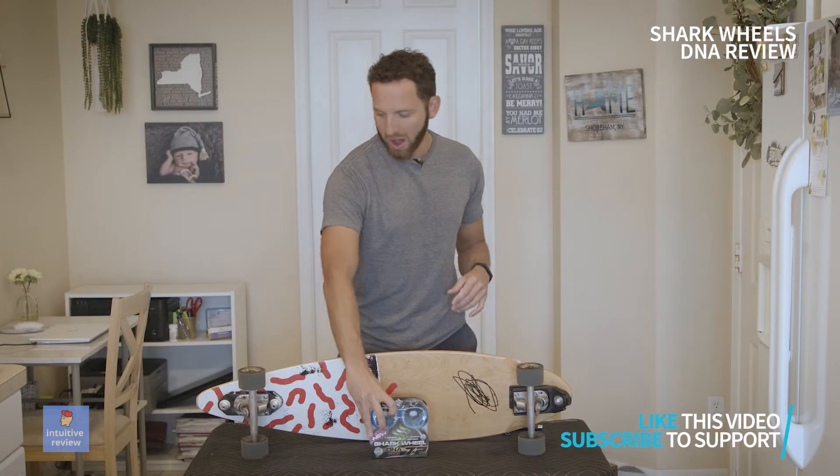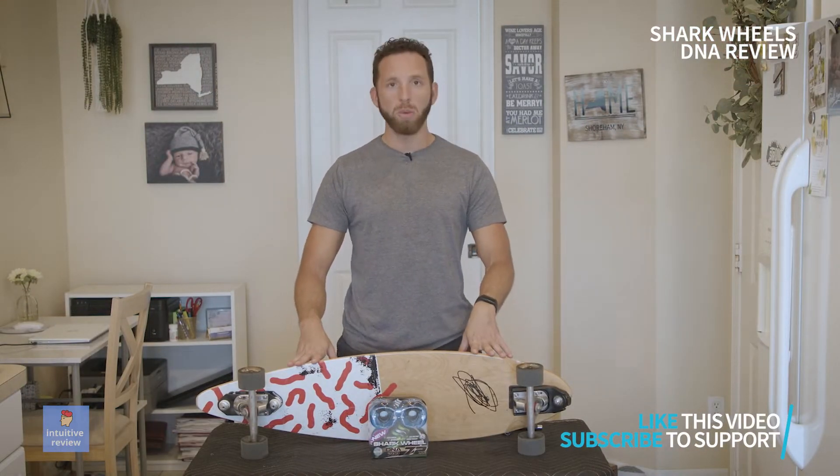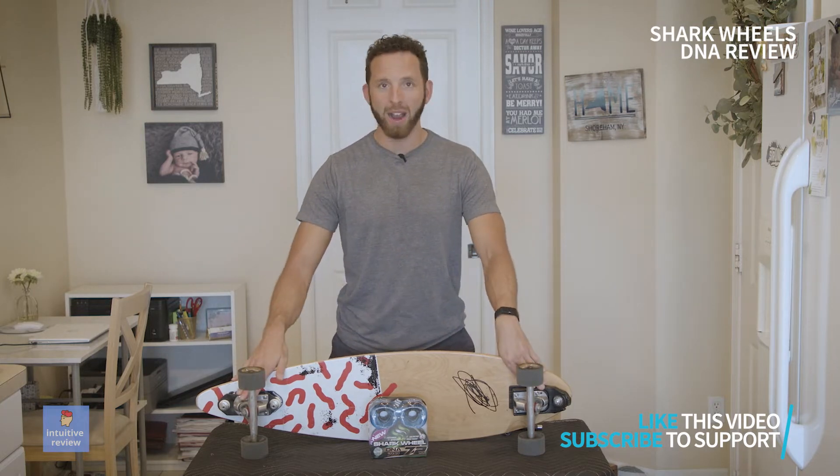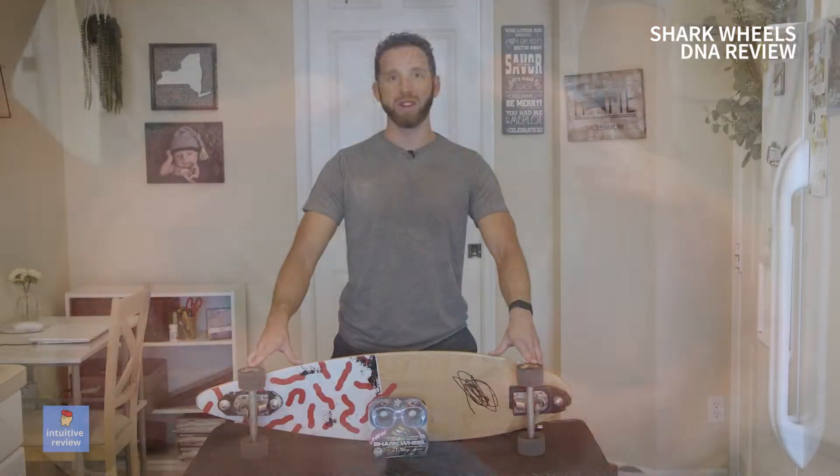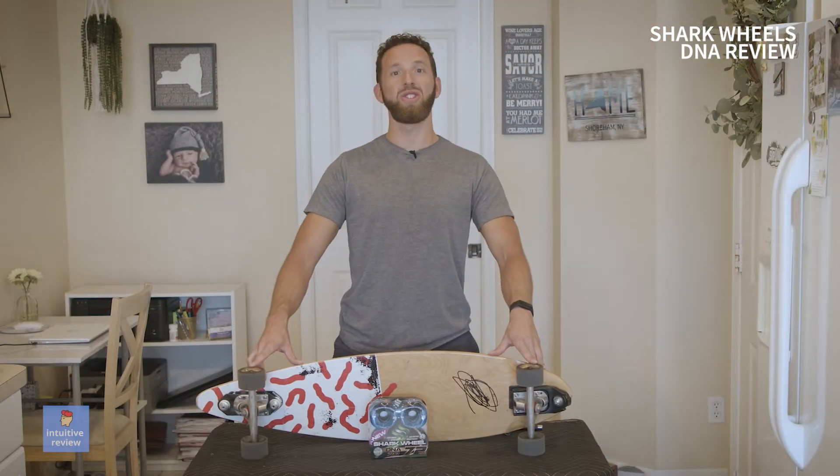We're going to install them on this Scepter 9 longboard that has the waterborne surf adapter on the front and back. I have very, very old wheels on this thing, so we're going to install the new wheels on this. Let's do it.